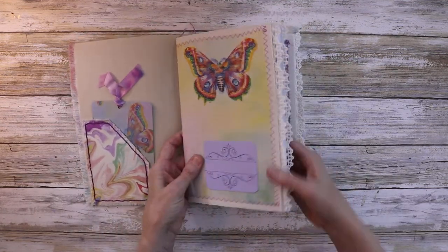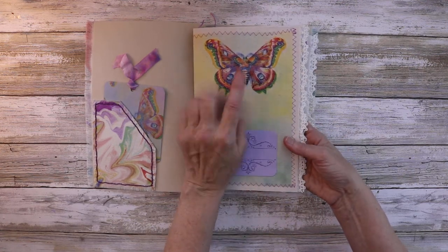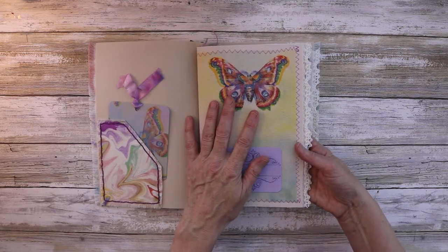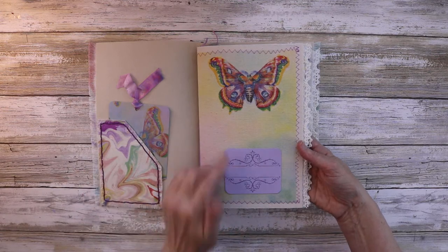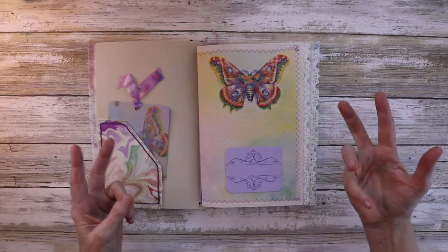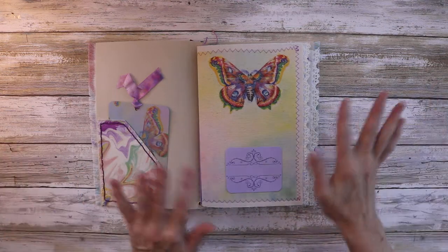I hand-sewed this and it's got two inserts. I printed this — it's part of the watercolor. I cut butterflies, but it's actually moths. The original images are from the Graphics Fairy — I keep forgetting to say that in the last couple of videos where I've featured these butterfly-moths.